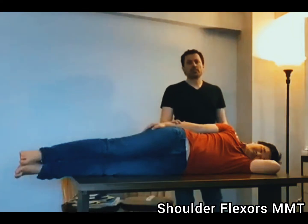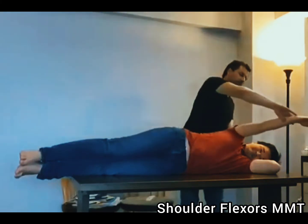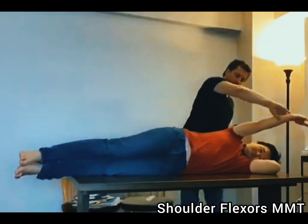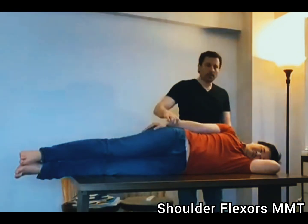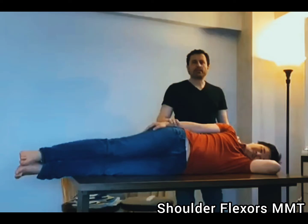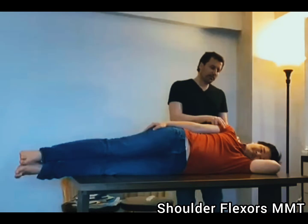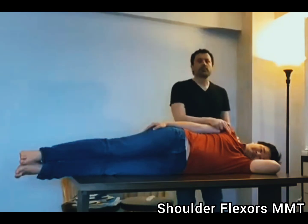I'm going to test the strength of the shoulder flexors in the gravity eliminated plane. First I want to see how far the person can move and then I take decisions from there. I place one hand in the shoulder region to prevent undesirable motion without retracting the scapula, and I'm going to use my fingers to palpate the anterior deltoid or the clavicular portion of the pectoralis major.